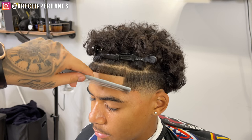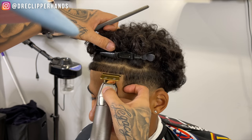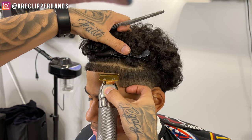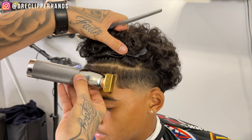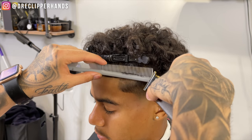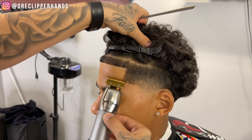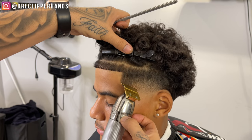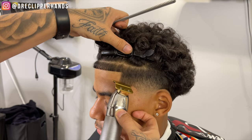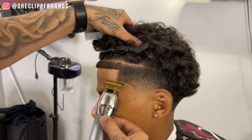That lineup is hitting! Combing again and then relining it. It's coming together very nicely. Now we're going to use some trimmer-over-comb to get rid of some weight along the arch area. We're going to start at the top of the arch and then go to the bottom of the arch and meet those two points in the middle — that's how you get the most natural C-cup while at the same time getting it crispy.